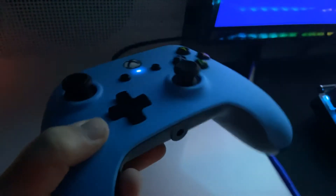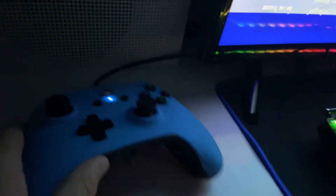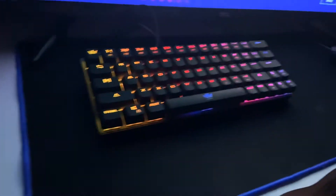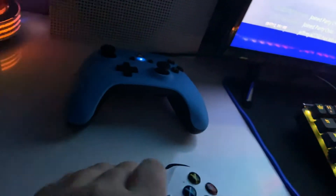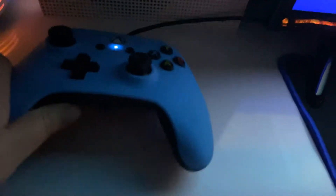Right here I've got my controller. It's a Power A wired. I also have another one — the one that came with the Xbox, so I've got two controllers. The regular Xbox one has black duct tape on the back because the battery cover keeps falling off, but it still works fine. And right here I've got my Power A controller in blue.